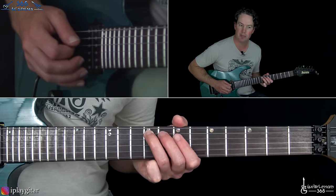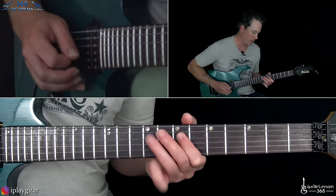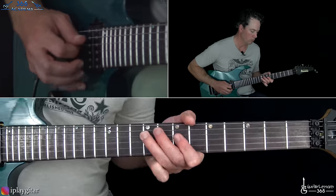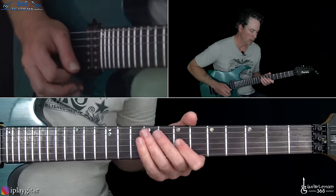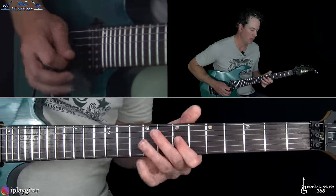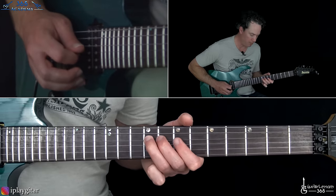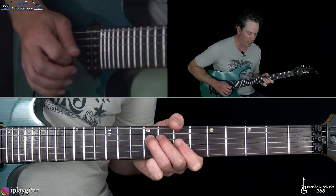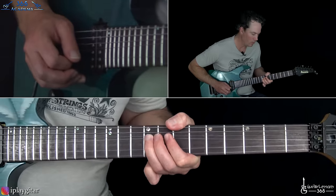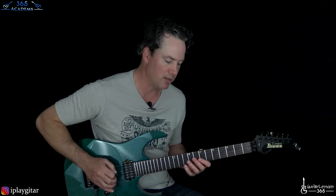Then you go back up by starting on the 5th fret, hammer 5-7, then 5-7 on the A, slide back into the 9th and you're back in that same position. He's doing licks like hammer on 7-9, up to the 7 on the G, over to 9 on the D, then pull off. Pull off 9-7 on the G, over to 9 on the D, and back to 7. You don't have to get it note for note — don't try to get these licks note for note all the time. It's just really not how it was written.